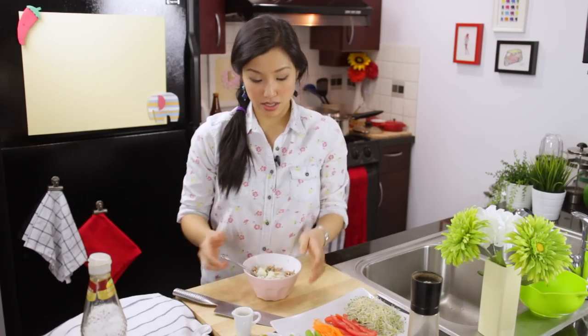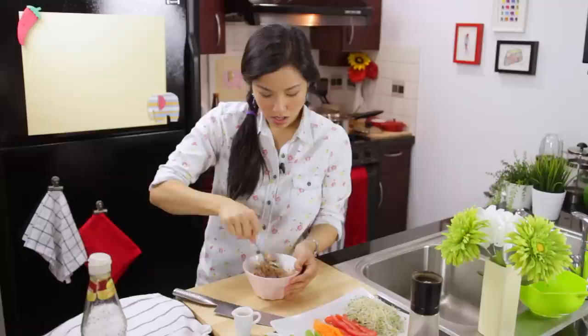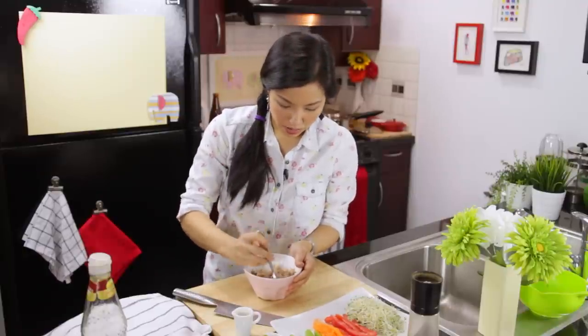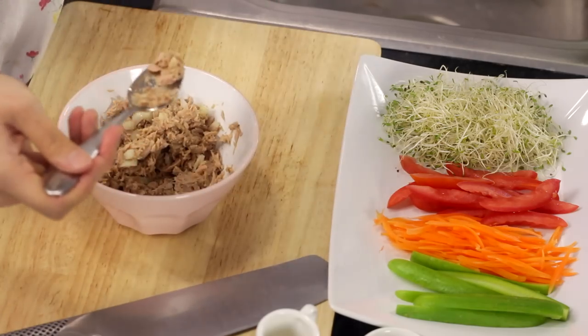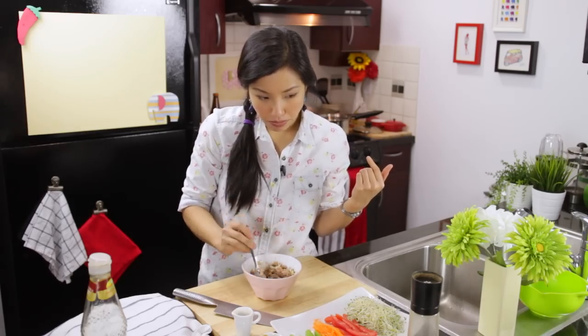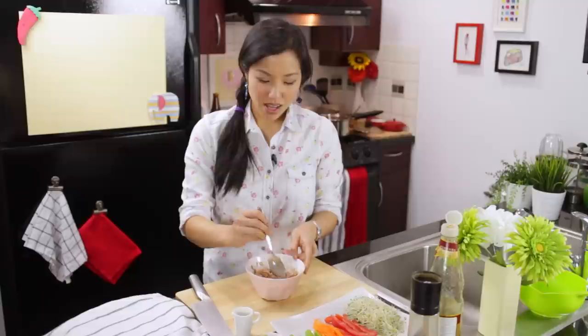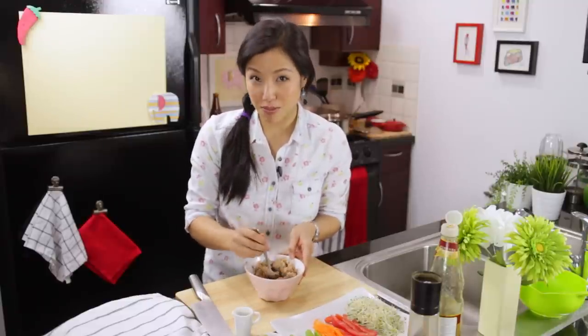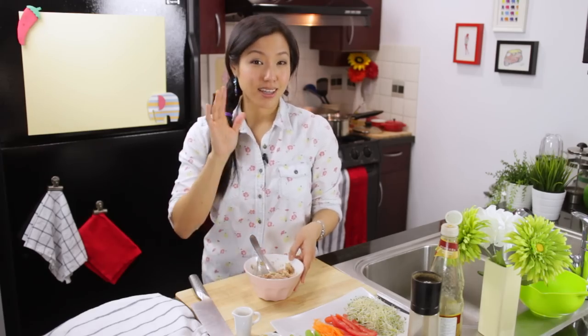I'm also adding some minced or small diced onion just to give it a little bite. You can go with shrimp instead — just blanch them, you don't need to do anything else. Give it a little taste; I usually add a bit of soy sauce, but different canned tuna brands have different salt levels, so taste first before adding more. Another really good ingredient is sesame oil if you want that toasty, nutty aroma — a little dash works really nicely.